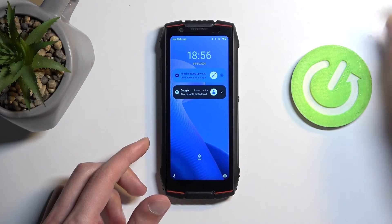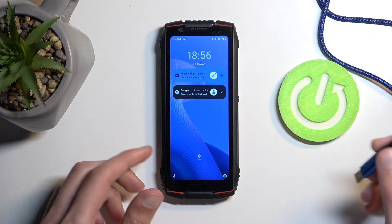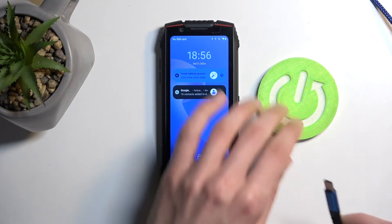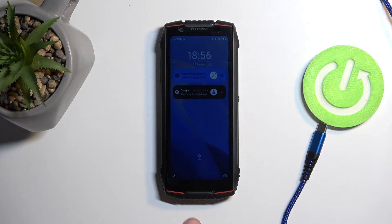For the actual reset, you will need to have a computer and a cable that can plug into it, and then just have it ready to plug into the phone.